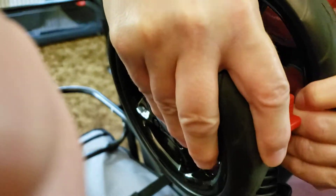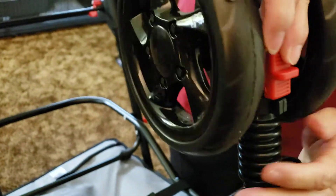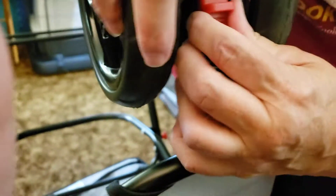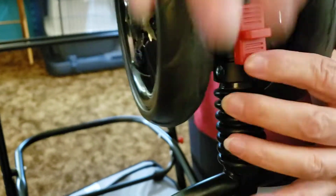Push down until it clicks — they say it clicks but I never really heard it. Then you lock the front wheel by pushing this up. The wheel should be locked for when you're running or walking fast; that's what they say.